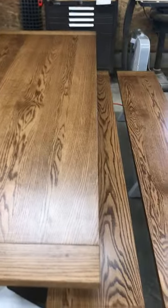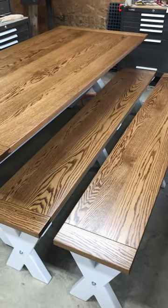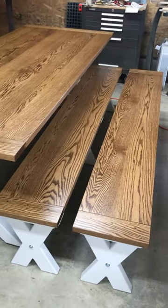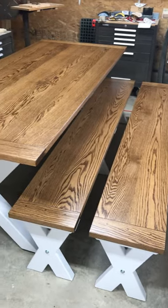On to the next project — I've got two medicine cabinets, a little built-in cabinet, and another table on deck. I'll be sure to post progress.